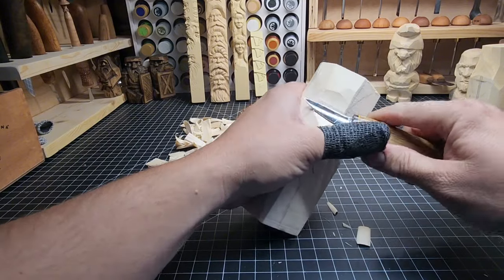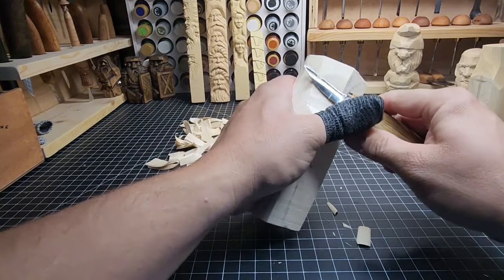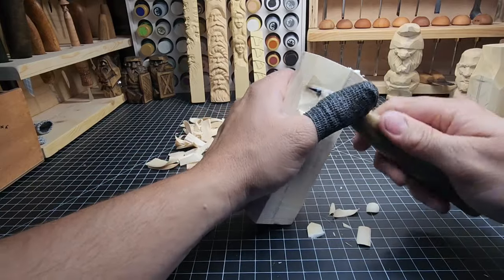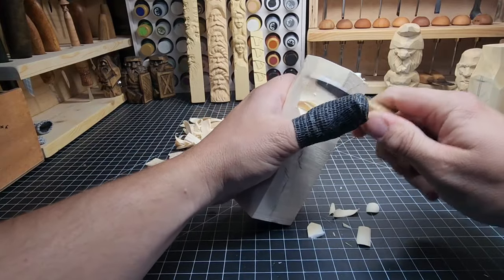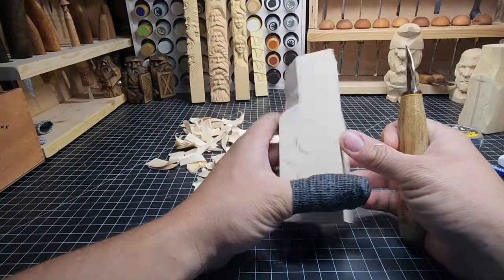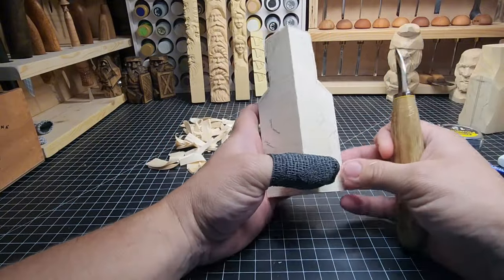Just straighten this out on that side of the head as well. Take that little bit out too — there we go. We've got a good start on the head; it's nice and tall.